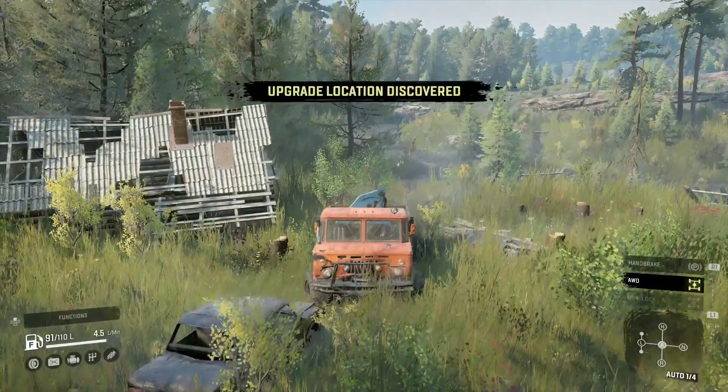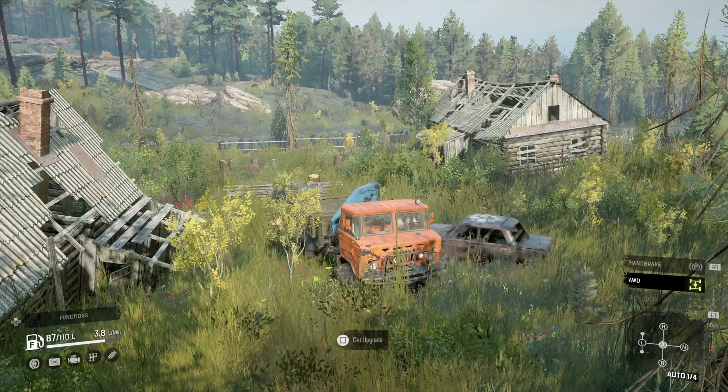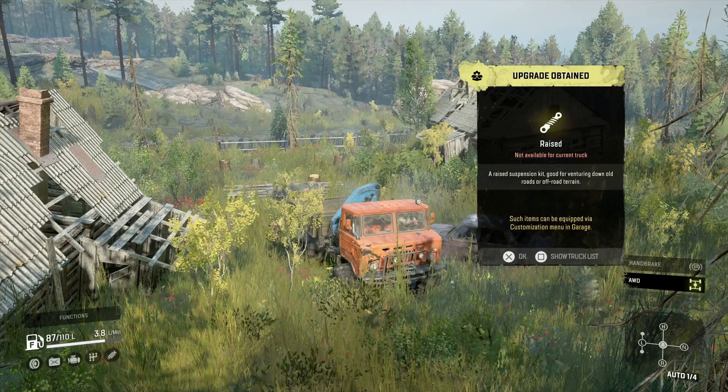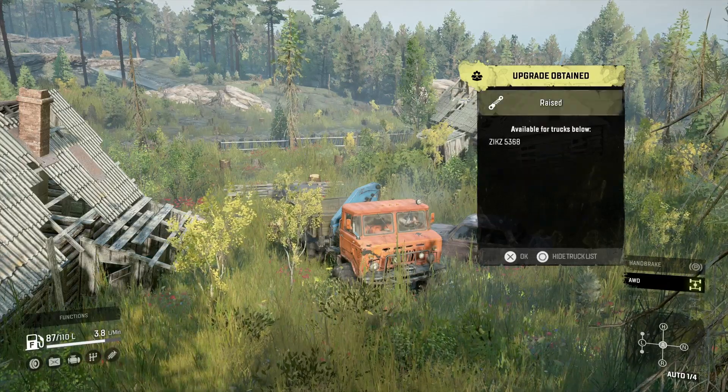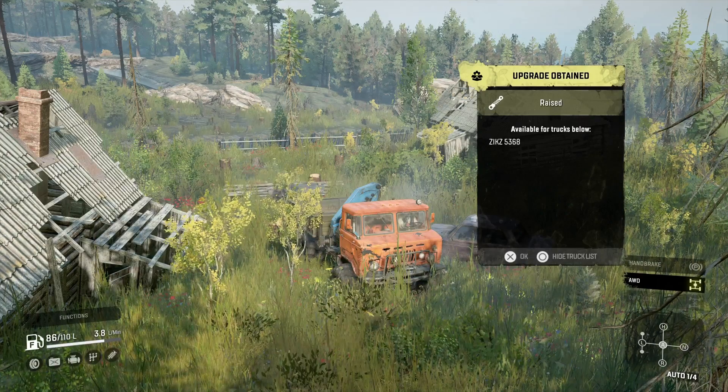Hello and welcome to Snow Runner upgrade locations. Today's upgrade location is the raised suspension, or the lift kit, for the ZiKZ 5368, which enables you to put the larger tires on. So let's go over to the garage.